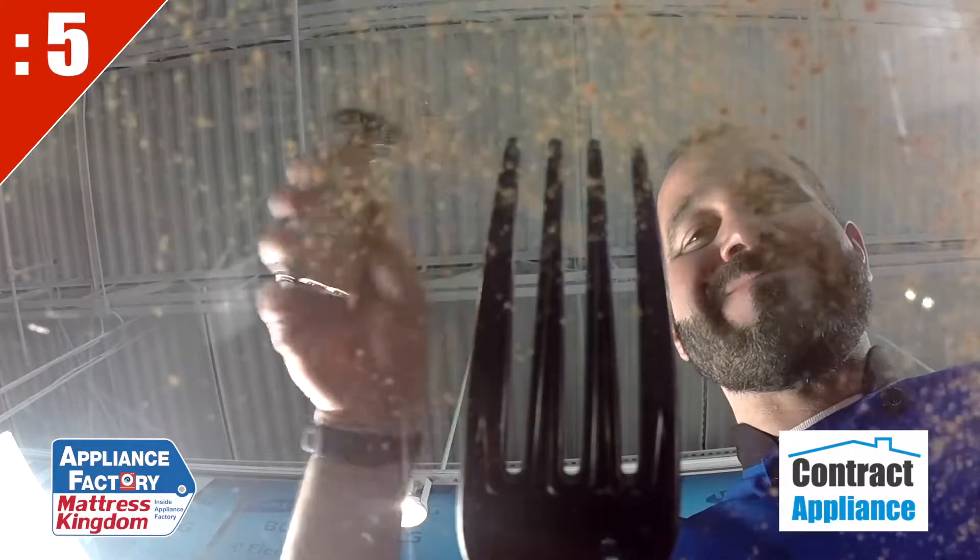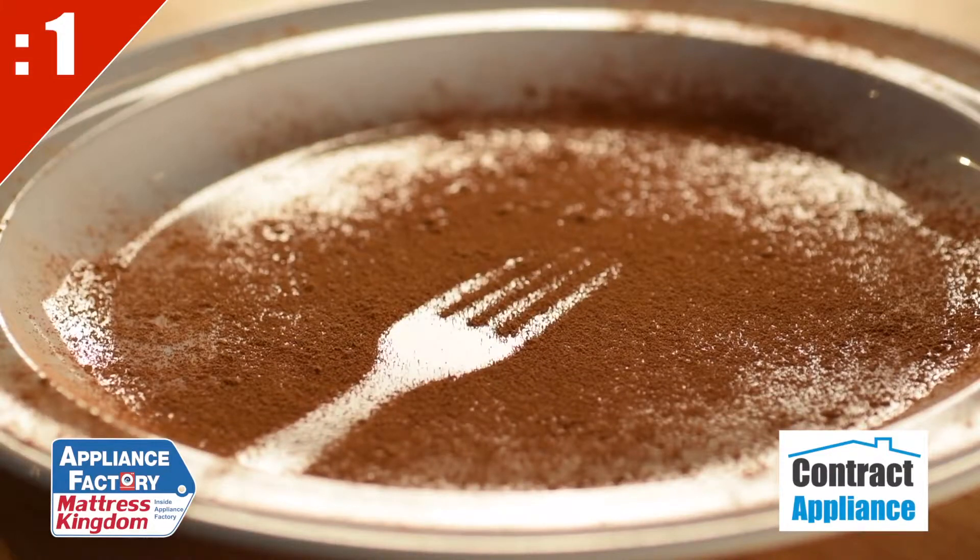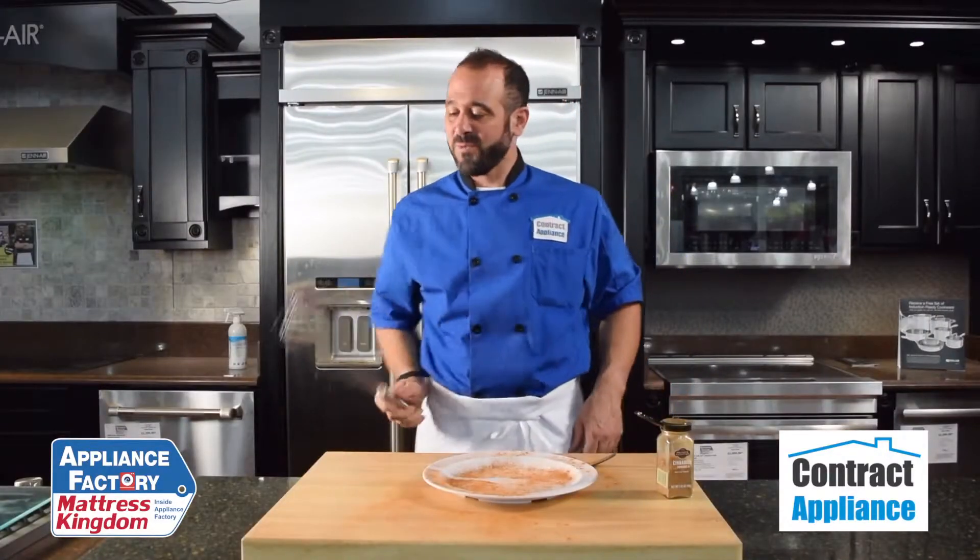Set a fork or a spoon down, sprinkle cinnamon or paprika over that, and when you lift that up you get this great imprint. This is Chef Mark with 10 Second Tips.